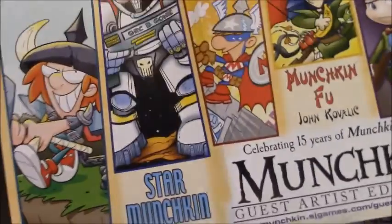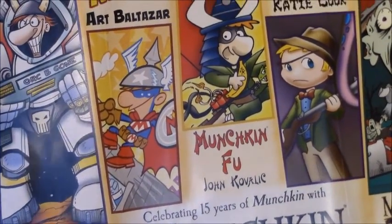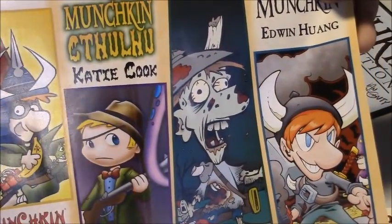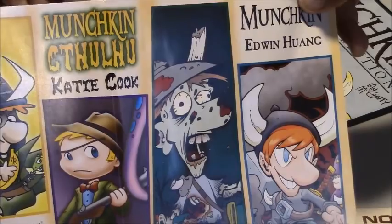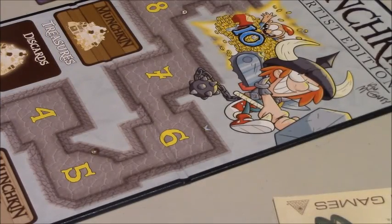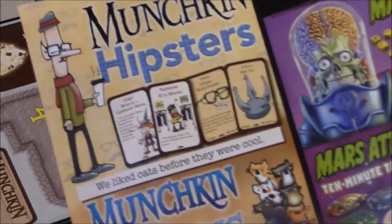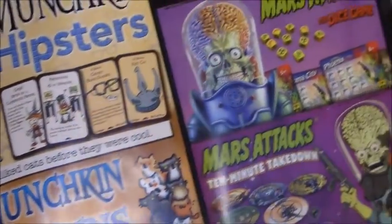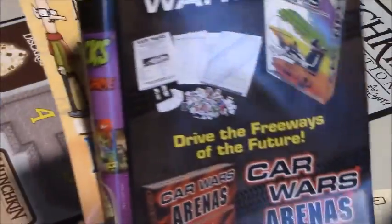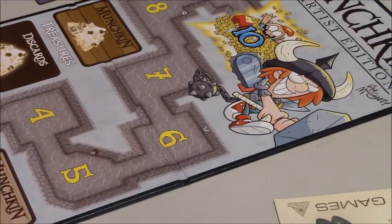One thing I want to point out: with the upcoming Guest Artist Editions, Munchkin Food was not originally done by John Kabalik, so he will be getting to take his own crack at that one. The original was done by Greg Highland, who also did Ninja Burger — a fun game if you haven't played it. Also of note: the guest artist on Munchkin Cthulhu will be Katie Cook, who does a lot of the My Little Pony comics. She's also the artist for the Munchkin Love Shark booster and the new Munchkin kits.